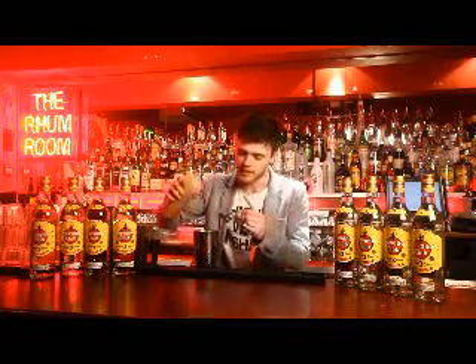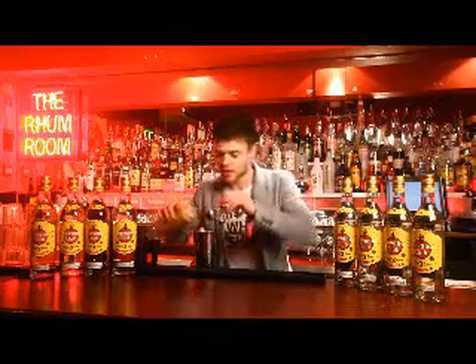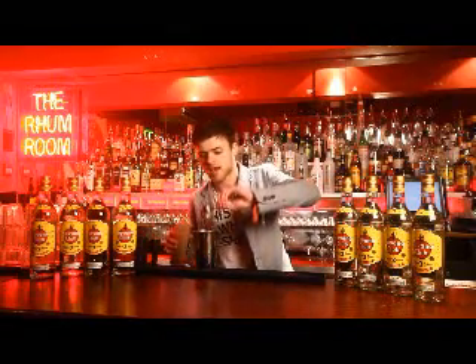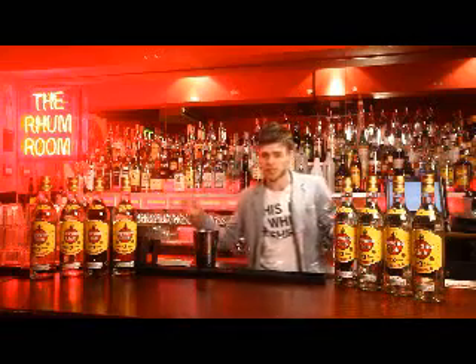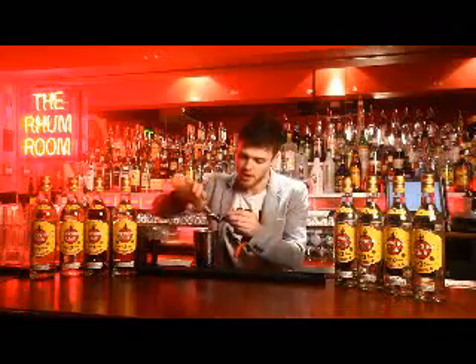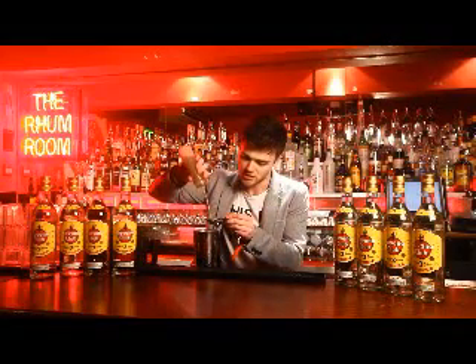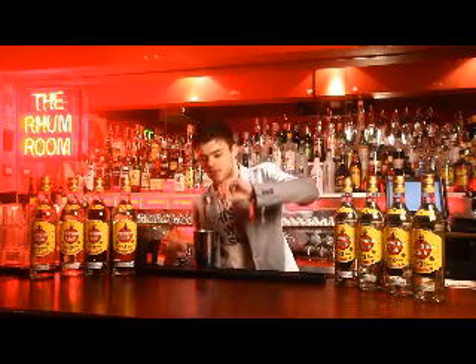The second part of my pear element is pear puree. I'm using Funkin, just because throughout the year pears, berries, and sweetness really standardize the drink all year through — so any bar, any person can make it. And I'm going to balance all that with my walnut syrup, which will bring all the woody elements right the way through the drink again.